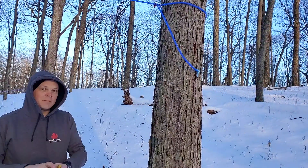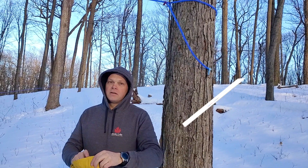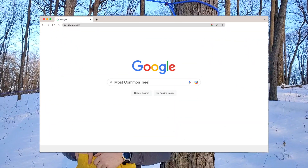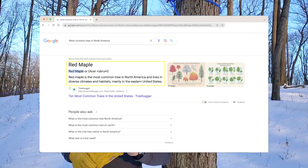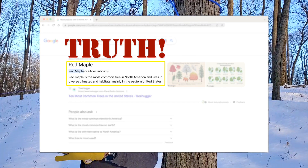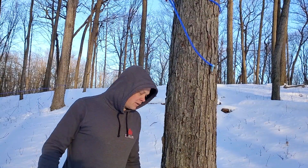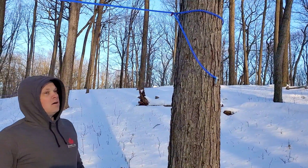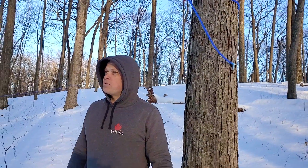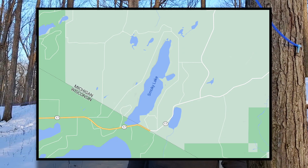I believe the red maple is the most common tree in the United States — I'm almost sure of that. And it makes great maple syrup. Where we used to make syrup up in the UP of Michigan, we had a lot of red maples.